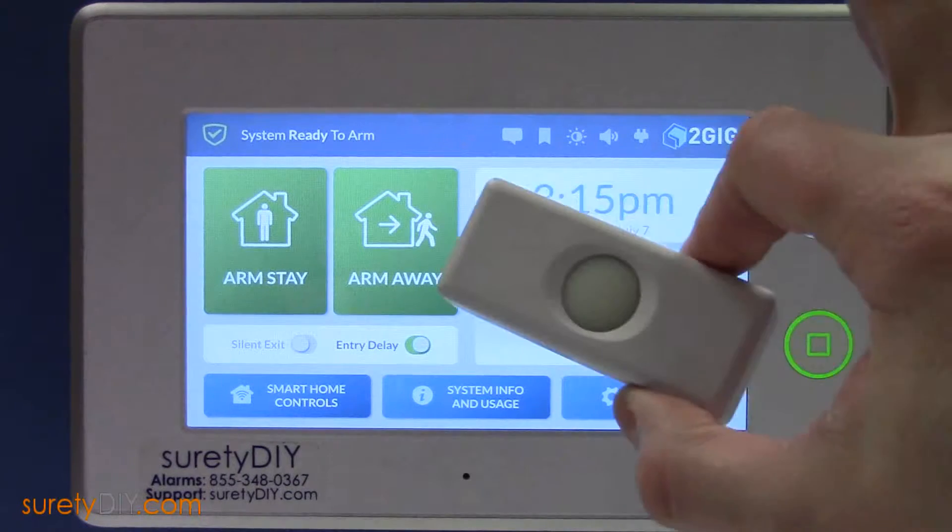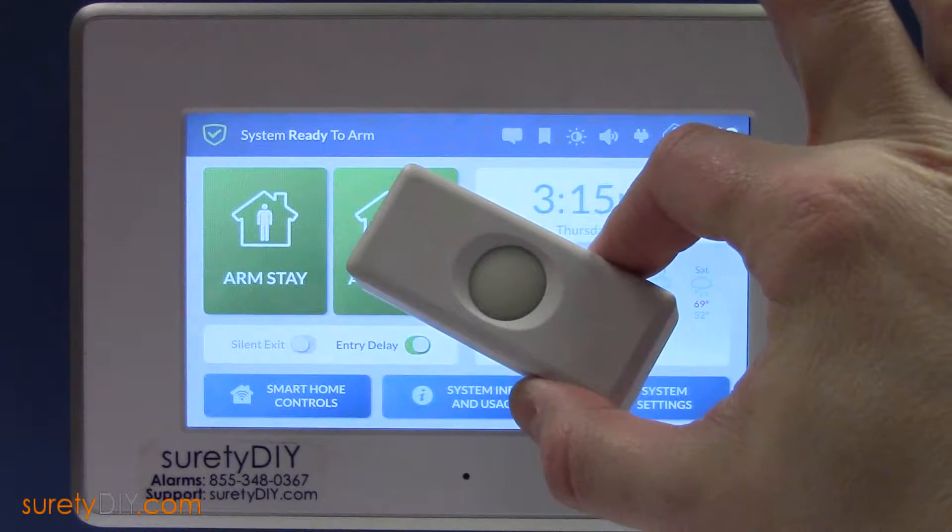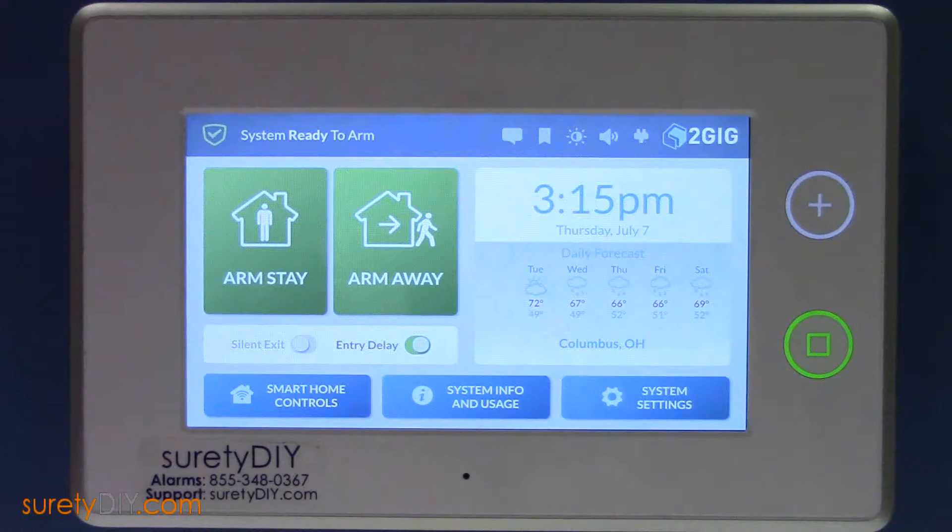In today's video, we will cover pairing a D-Bell 1-345 wireless doorbell with a GC3 panel.